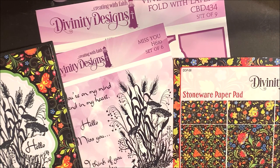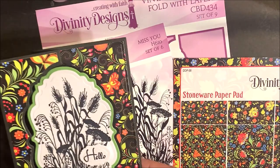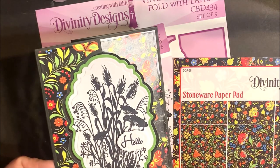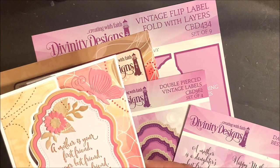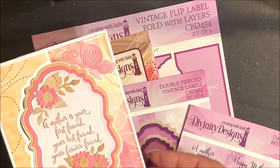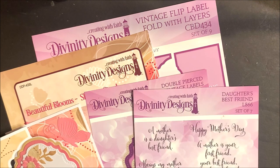This card uses the vintage flip label fold with layers die set, our misused stamp set, and the Stoneware paper pad collection. This card uses the following die sets: vintage flip label fold with layers, double pierced vintage labels, bitty blossoms, and pretty peonies. The stamp set is Daughter's Best Friend, and the paper pad collection is Beautiful Blooms.